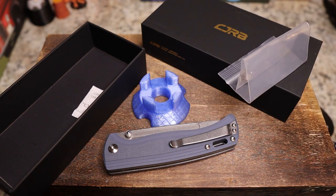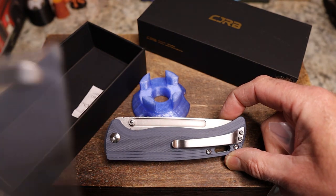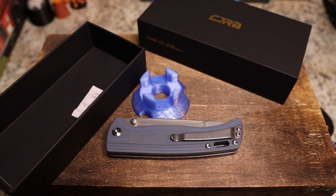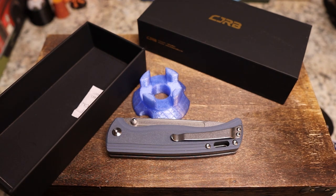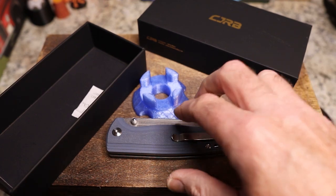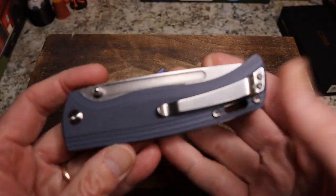Yes, this one comes with the extra clip. The clip is bent, and if you turned it around it'd be bent the wrong direction, so there's a clip included for the left-hand side. If you're a lefty, they've got you taken care of for sure. It's called the CJRB Resource — very well thought out.